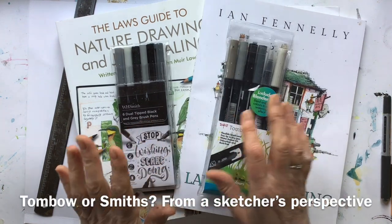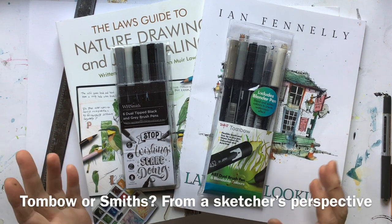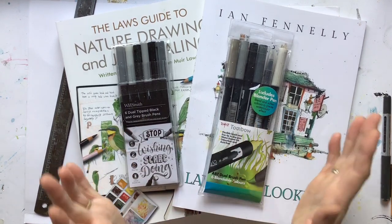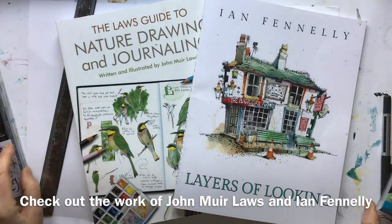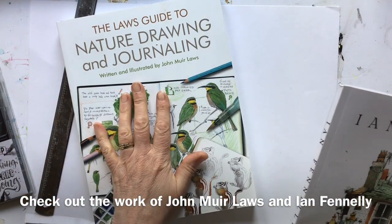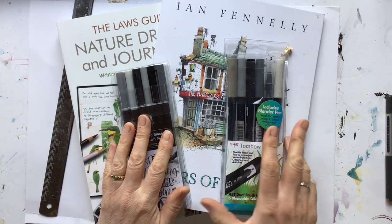Every review I could find on the internet looking at Tombow brush pens versus WH Smith brush pens seems to concentrate on calligraphy, and I'm not a calligrapher as you will see later. But what I do love is urban sketching and nature sketching, and given that two of my favourite artists — Ian Fennelly, a brilliant urban sketcher, and John Muir Laws — both recommend dual tip brush pens, the Tombows, well they're good enough for them, they're good enough for me. But they're expensive.